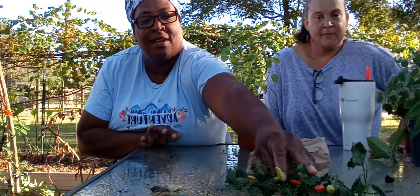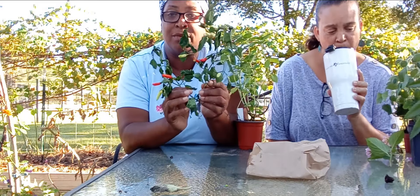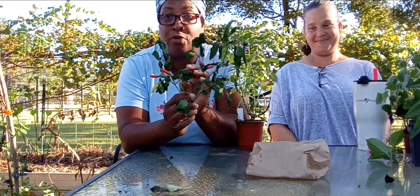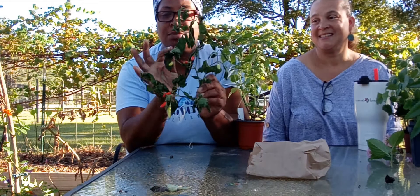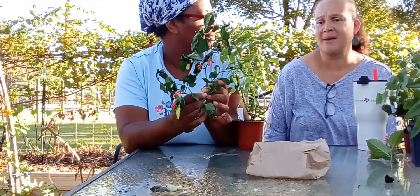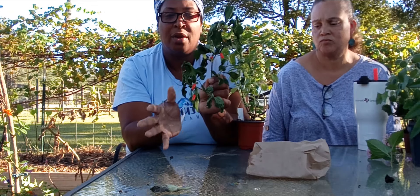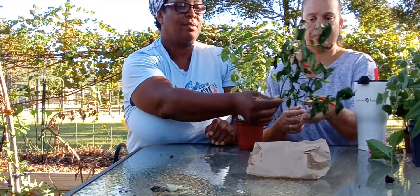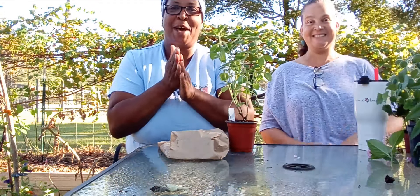These are tabasco peppers — it was said they were ghost peppers, but us gardeners know better. Ghost peppers look crinkly and rough; these are really smooth. You can ferment them in water or put them in a jar with some vinegar and let it sit — makes a great hot pepper sauce.